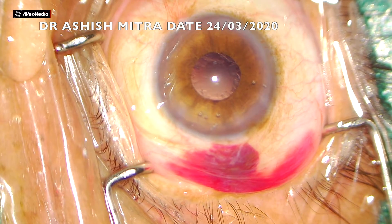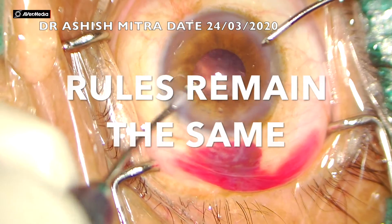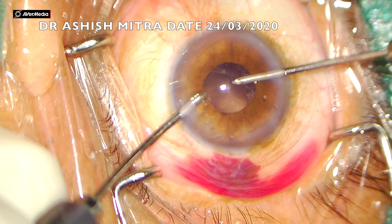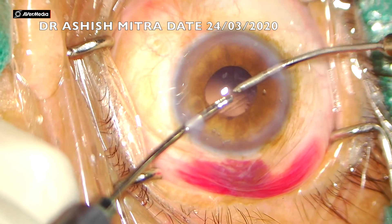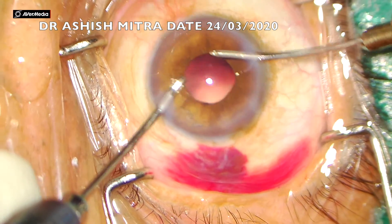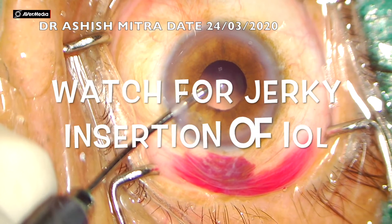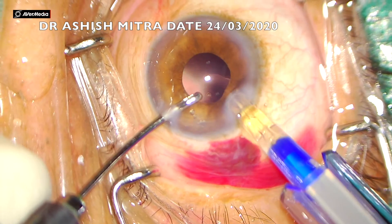Now you have to be careful regarding irrigation and aspiration. The rule remains the same: go beneath the iris, sweep it, hold the cortex, bring it to the center, and then aspirate. Don't aspirate at the periphery - hold it, bring it to the center, then press the foot pedal to aspirate. This is a very safe mechanism because you won't be able to pull your capsule to the center.